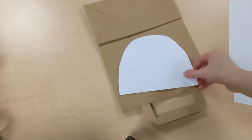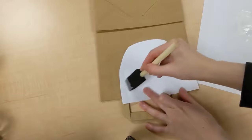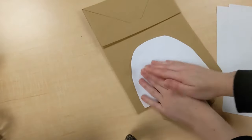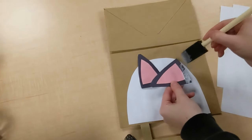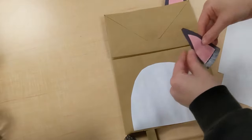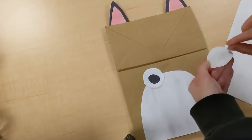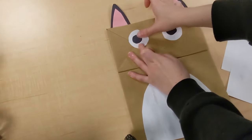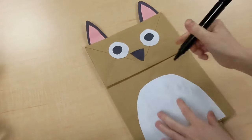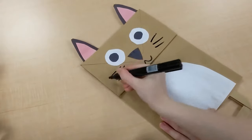Then we can go ahead and glue all of the pieces onto the paper bag. Then grab a pen and give your cat some whiskers and a little mask. And your cat puppet is done!